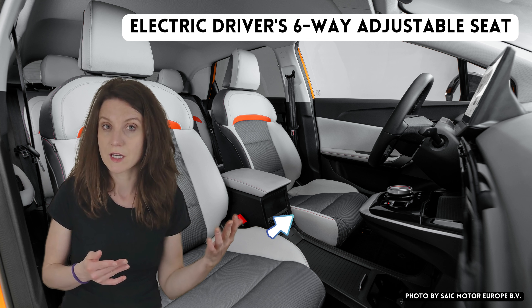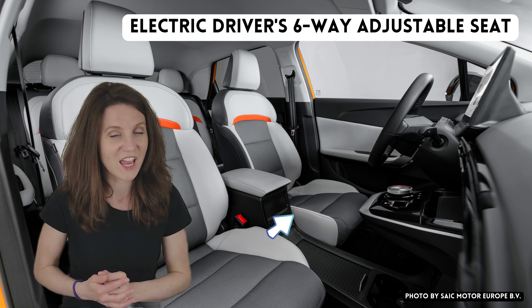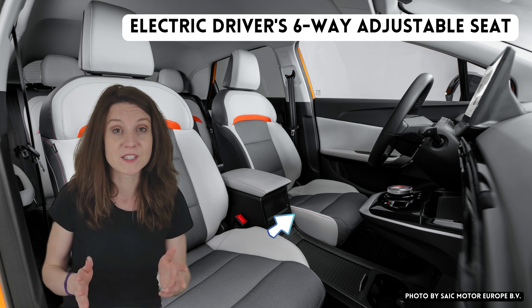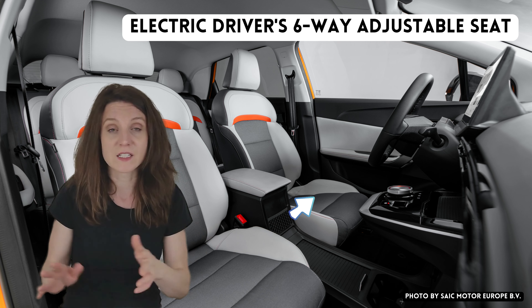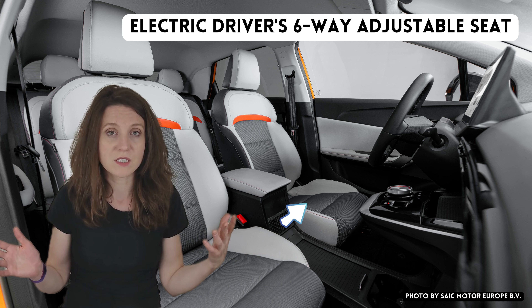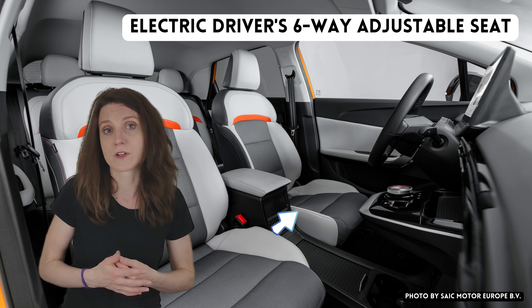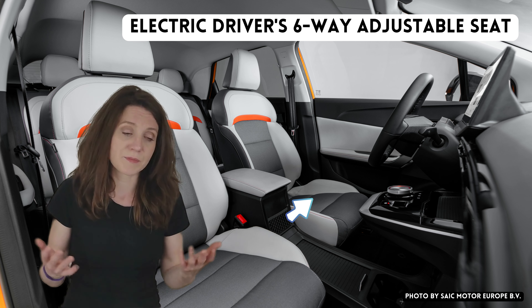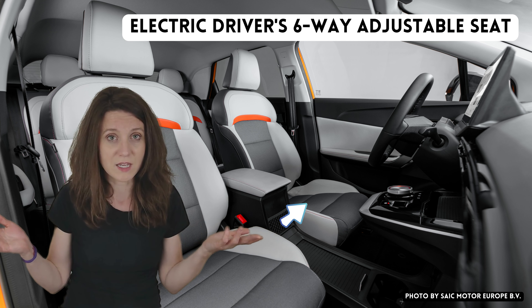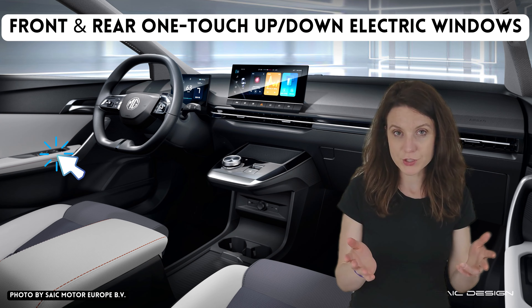Number eleven: the electric six-way adjustable driver's seat. Do I think I'll miss that in the SE version? Actually, I don't think so. The number one reason is it's not connected to a driver profile and has no memory. The second thing is it's only six-way adjustable — you can't even adjust the tilt or the seat length, which I think are pretty important for comfort. So it feels like very unused potential for electric seats, and I won't miss them in the SE.